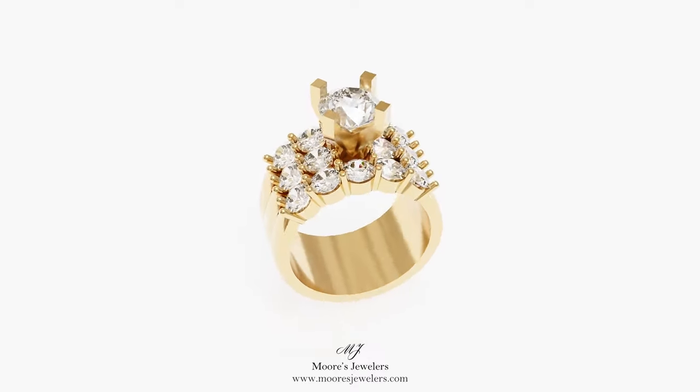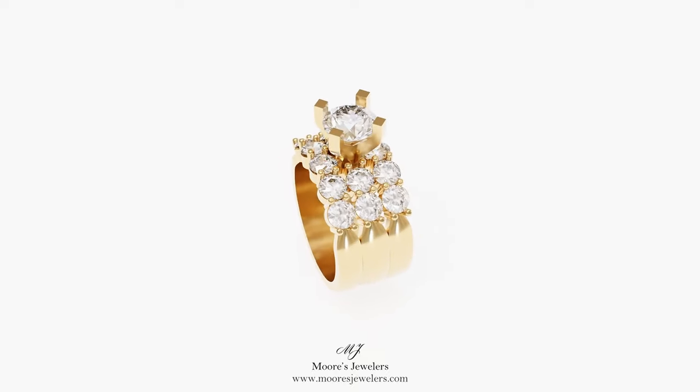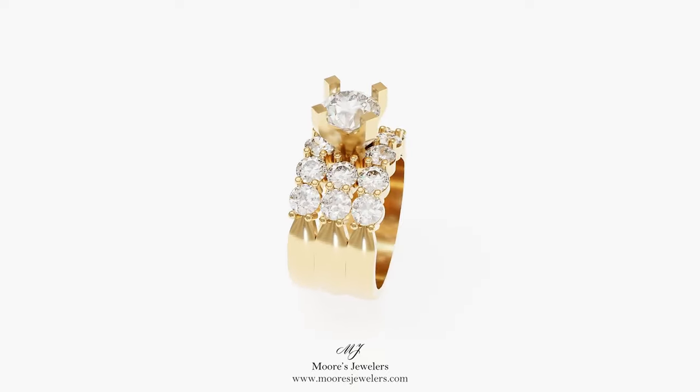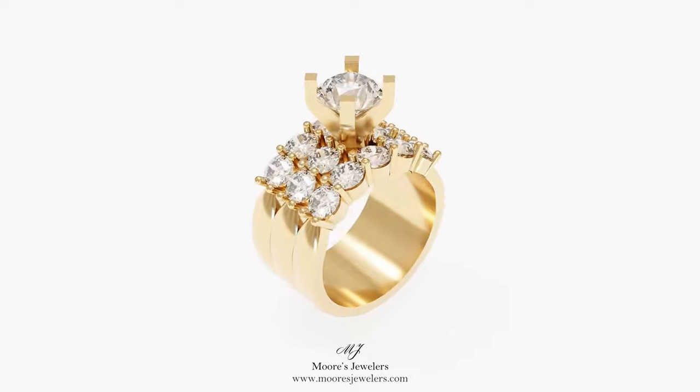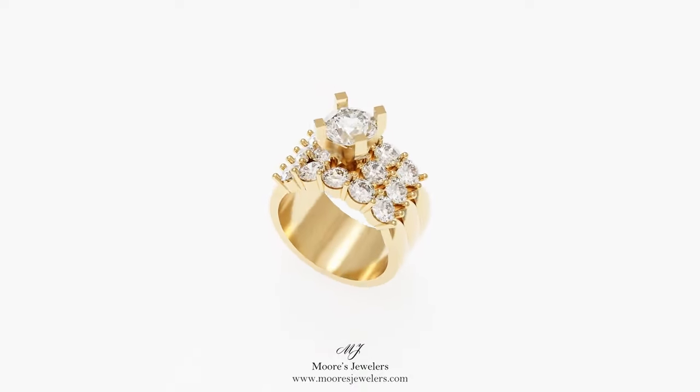The center band and two outer bands are different widths and also have a slight domed arch to the surface, which helps distinguish each individual element from one another. The bands also come to a taper before connecting with the stone's settings, which is a pattern continued between each of the settings across the top of the shank.